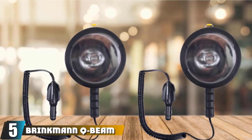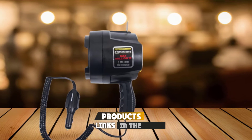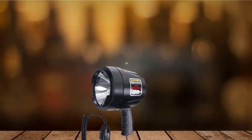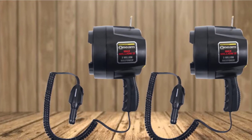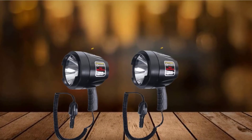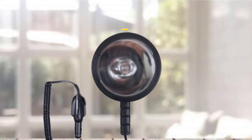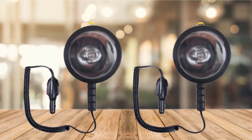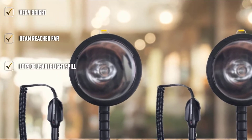The number 5 position is held by the Brinkmann Q-Beam Max Million III. Brinkmann is a well-known name in the market for outdoor life, having made camping equipment, outdoor cookers, lighting, smokers, and more for the last 30 years. The Q-Beam has a dual halogen bulb with high and low settings. On high, it gives off 1,100 lumens reaching 300 meters, with the battery lasting 20 minutes at 11,800 candelas. At low, it gives off 700 lumens reaching 300 meters, with the battery lasting up to 45 minutes at 5,500 candelas. There is a polished aluminum reflector for maximum brightness, and a rubber bezel with toughened glass for durability in rugged conditions. The rechargeable 12-volt battery charges in and out of the spotlight.